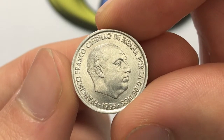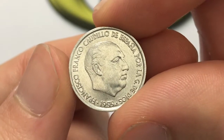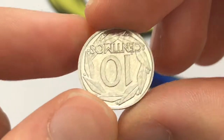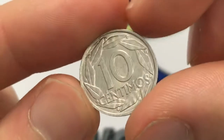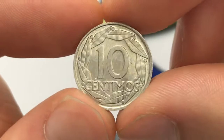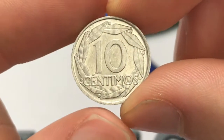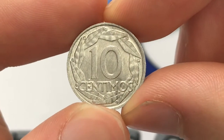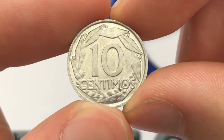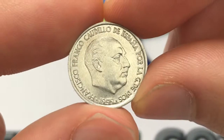A lot of the coins in the centimo denomination were not made because there was a lot of inflation in Spain, so this coin has now been demonetized. They don't have a specific date for demonetization, but they probably weren't in use for too long. Around the edge here is just a wreath of leaves — no specific leaf type has been identified, and there's also no engraver mentioned for the coin.